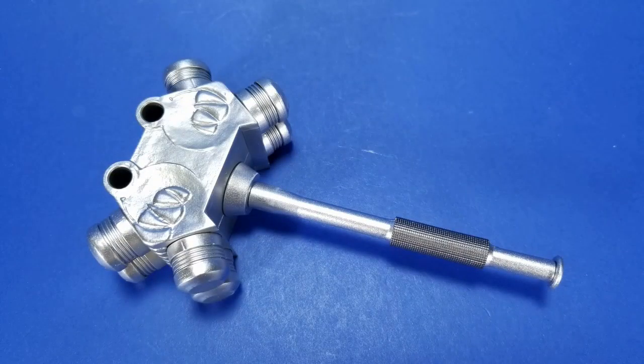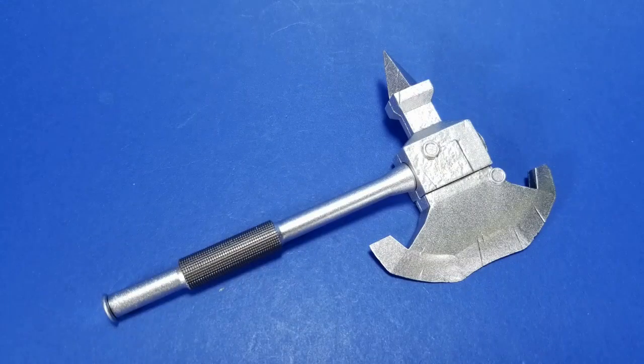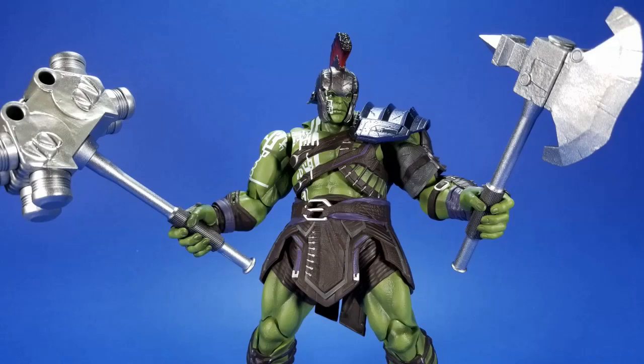The two weapon-holding hands are for the big weapons: you have the engine-block-on-a-stick — essentially a hammer or sledge — and then an axe with a spike on one side and a blade on the other. Both are nicely sculpted and look like metal with little details and wear and tear, but you wouldn't know it from the paint, which is non-existent. They look like they're just cast in silver with no rust, mud, or blood — just there.